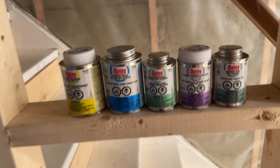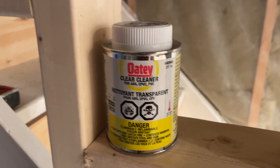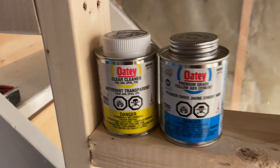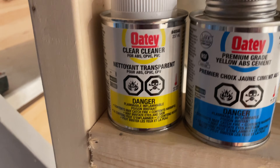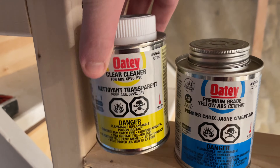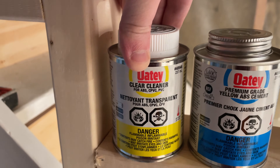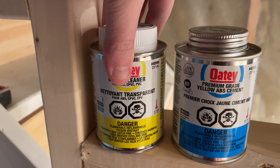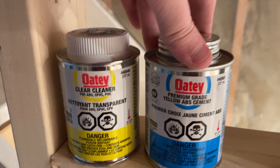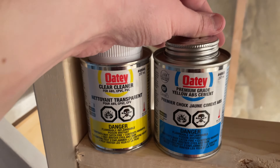There are different ones available in the store. We've got the cleaner here and a premium grade yellow ABS cement. I use these to connect the black ABS pipes. First thing I do is use the cleaner — it also makes the pipe a little bit softer so when you're attaching it together it fits really nice. Pretty much right away after you clean it, you apply the yellow ABS cement, and that's it.